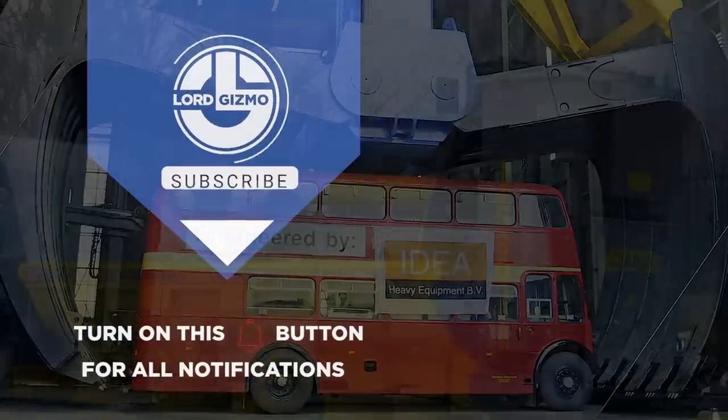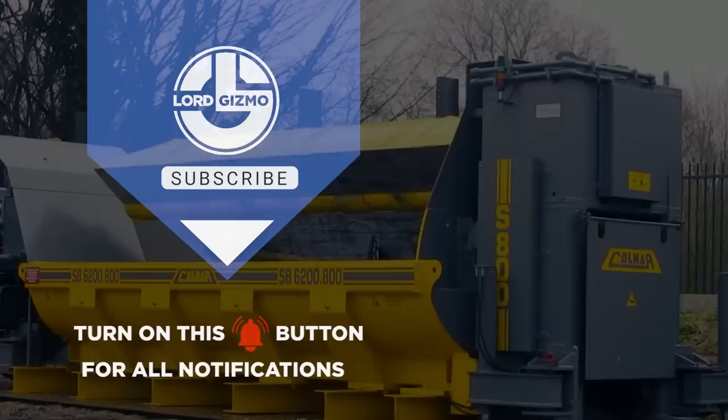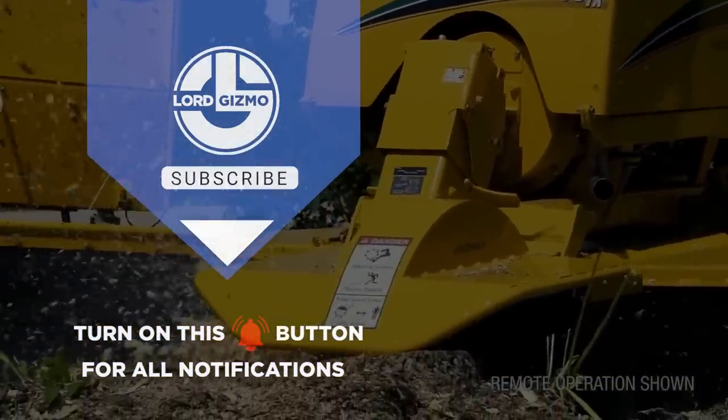Hey guys, thanks for watching. If you liked this video, make sure you check out one of these two for more cool machinery. Feel free to like and subscribe — we always appreciate it. And with that, we'll see you next time.